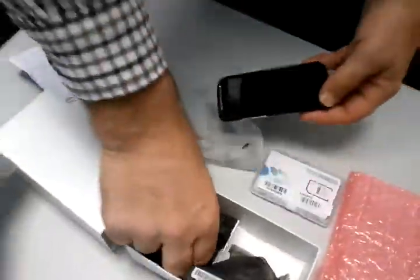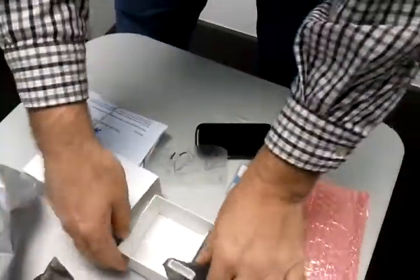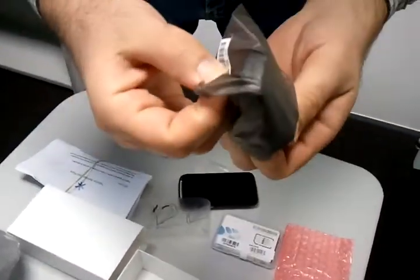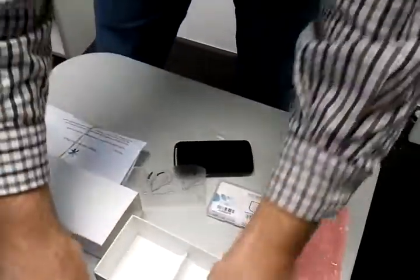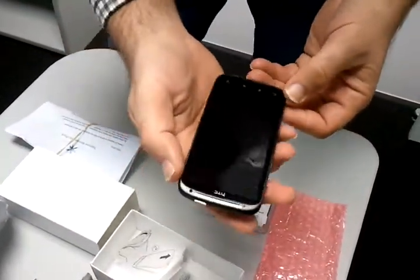And what's with it? We've got a USB cable, and headphones, and a charger, which will use the USB cable to charge the phone. All right, I'll charge the battery first, and then we'll turn it on. Have a look.